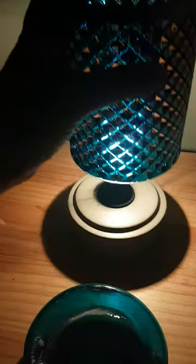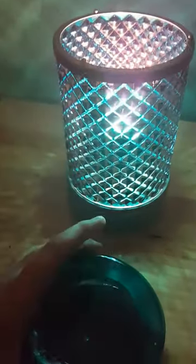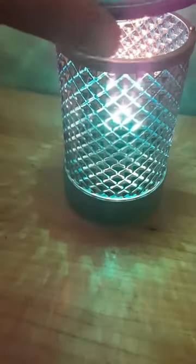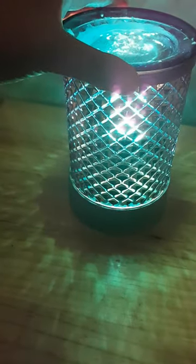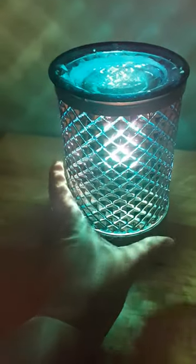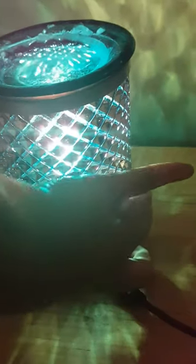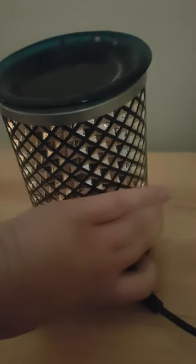You put your lampshade over the top and then the lid on top of that with your wax inside. It is the same as the other warmers with an electrical plug and the on/off switch.